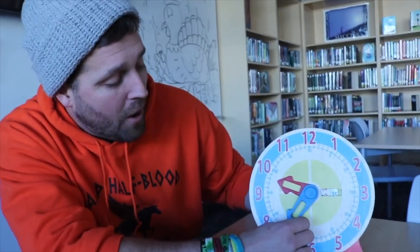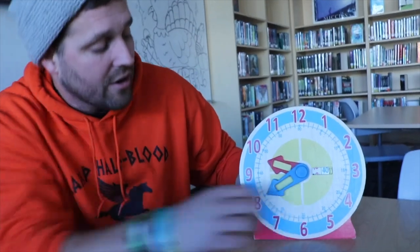So if we're right here with our little hand and our big hand is right here, what time is that? Correct. That is 9:40. But wait, where did you get the 40 from?